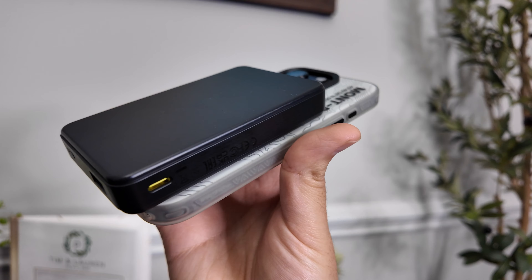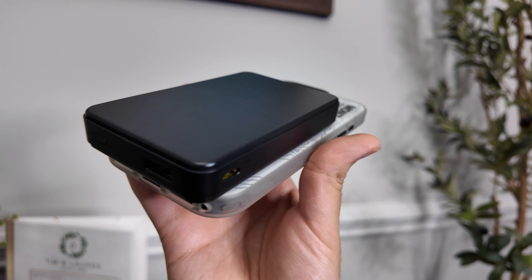It really doesn't take up much more room than your phone, so you can take this with you on trips — hiking, shopping, or whenever you're just away from a charger. It's a really nice device to have.